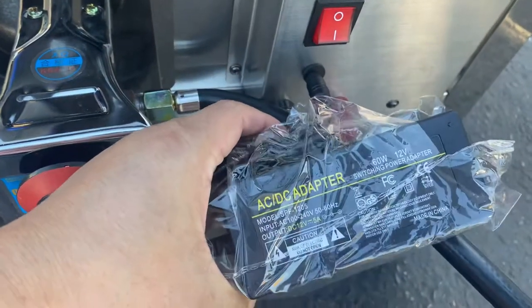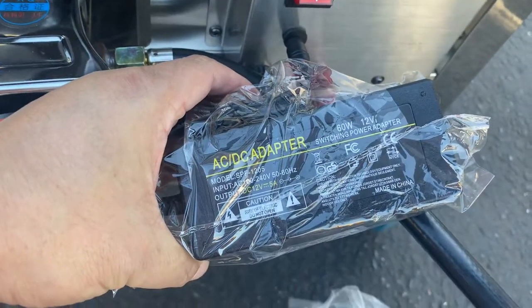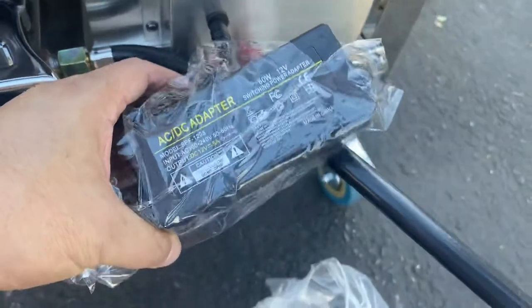It's going to come with a standard plug as well — a standard US plug that you just hook up. This is your adapter right here for electric.